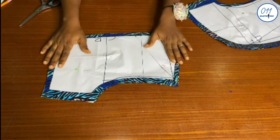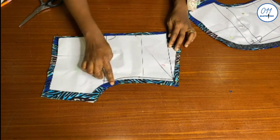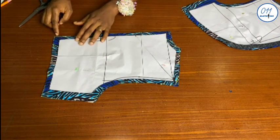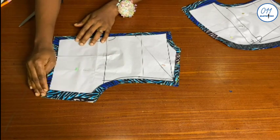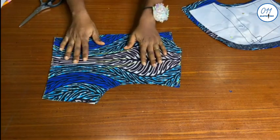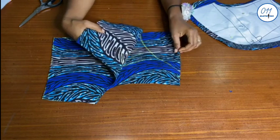This is the back of the bolero jacket. I use half an inch seam allowance at the neckline, shoulders, and armhole, and also at the center back, and one inch for the side seam allowance and half an inch at the end of the jacket. I cut four pieces because I will also line the jacket with the same outer fabric.